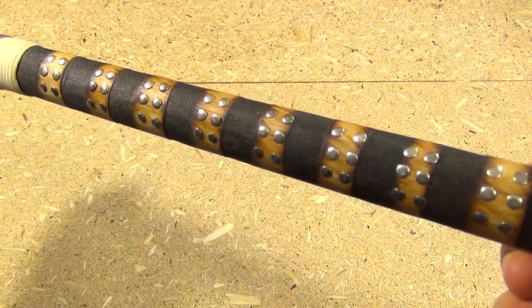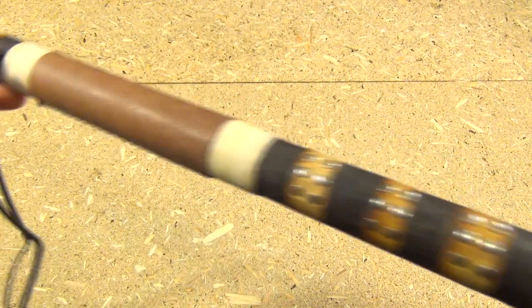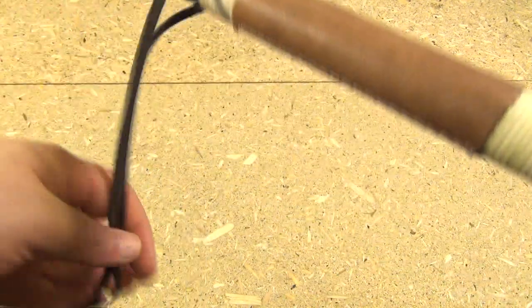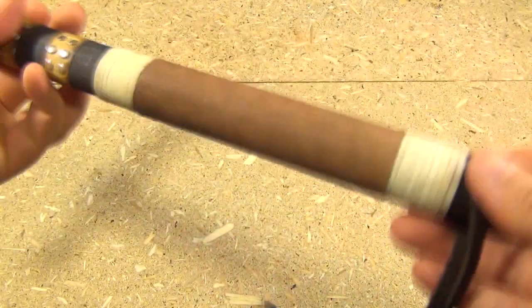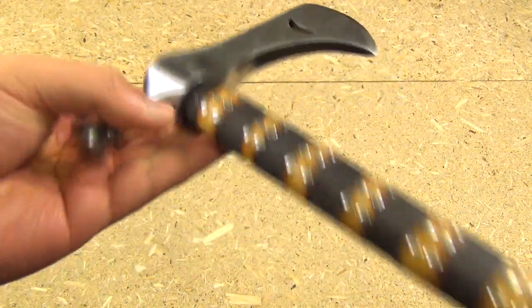Now check out the handle on this — very nice. It is decorated with burn rings, with tacks, and then with a leather wrap and also has a lanyard. They say this handle is a hardwood, but they don't say what wood it is. This wood itself is very light — I can feel it making this tomahawk extremely top heavy.